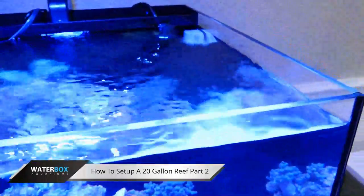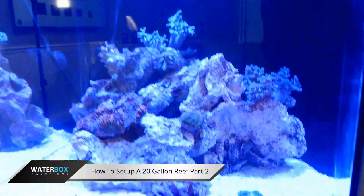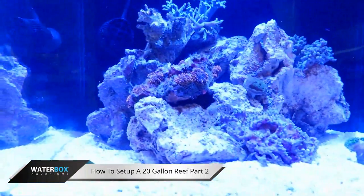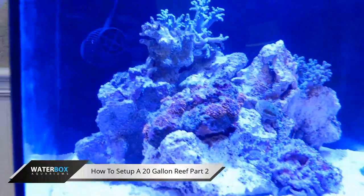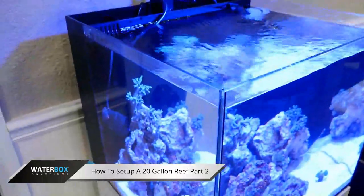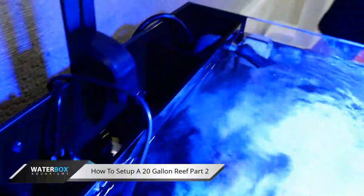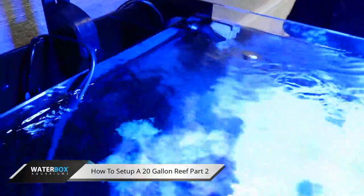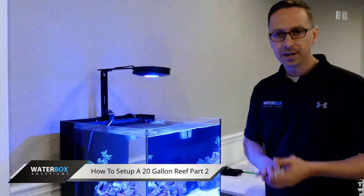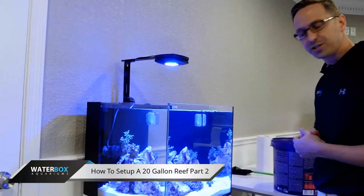If you have any questions or comments, put them in the stream for us. Also, we're getting ready to head out to Reef-a-Palooza tomorrow — we're going to be showing some Waterbox up in New York if anybody's around. The dates are the 23rd and 24th. It's a great show — thousands of hobbyists show up for corals, tanks, and equipment. We're going to have all the Waterbox sizes there so you guys can check it out and we can answer any questions you may have.